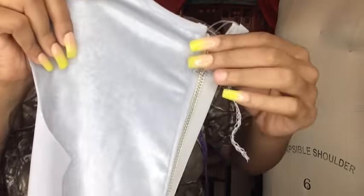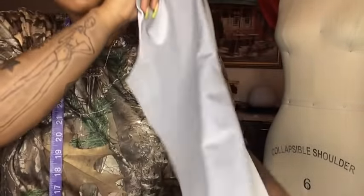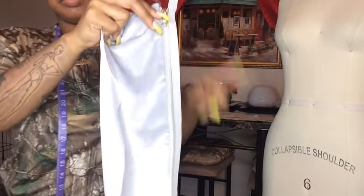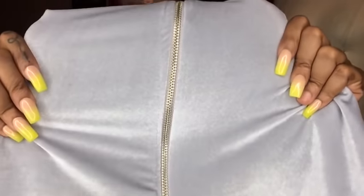I also added the zipper — this is what you guys should have. We will not be hemming the mesh — remember that. After you're done, this is what your back should look like with the zipper in. Zipper done!